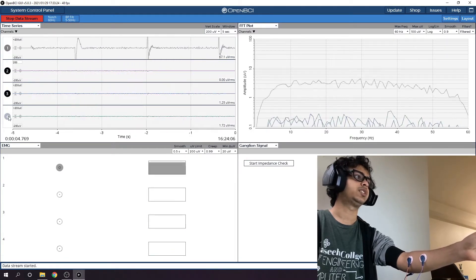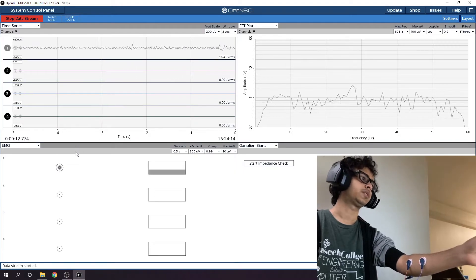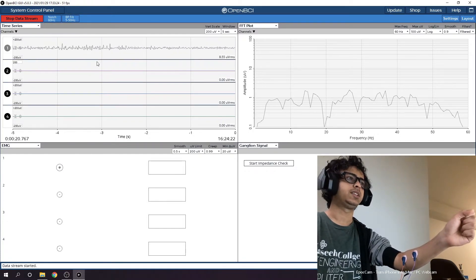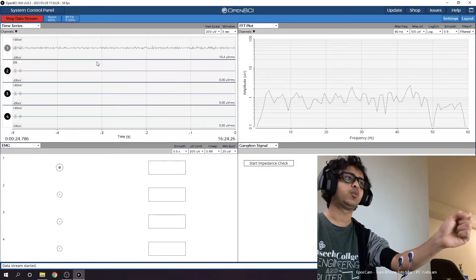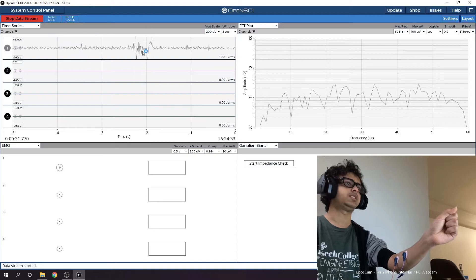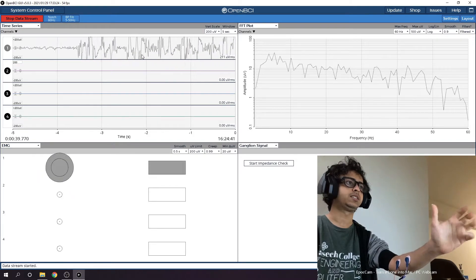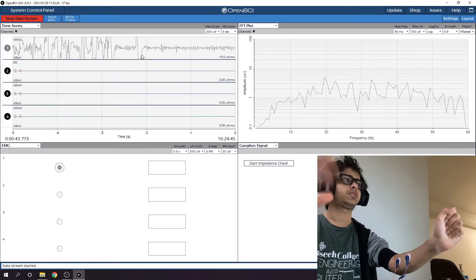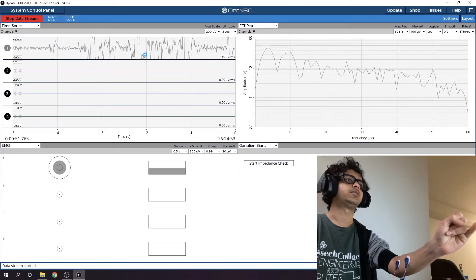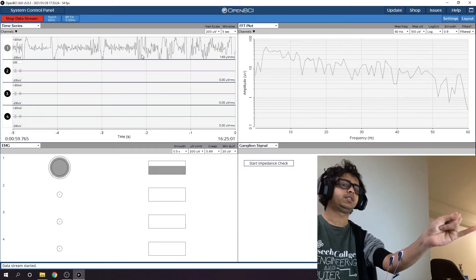So I'll start the data stream. You can switch other channels off and get channel one only, and you can see the FFT plot here for channel one. You can even see the EMG. Currently there's a pretty stable wave for the arm at rest — I'll open my fist and you can see a fluctuation in the wave. Now I'll close it again, and there's a fluctuation again. Now opening and closing very fast for a certain duration — you can see the waveform goes up and down with too much noise.